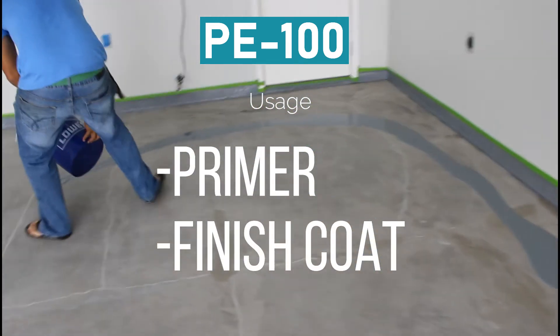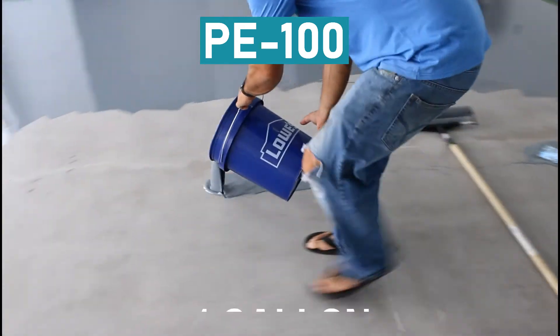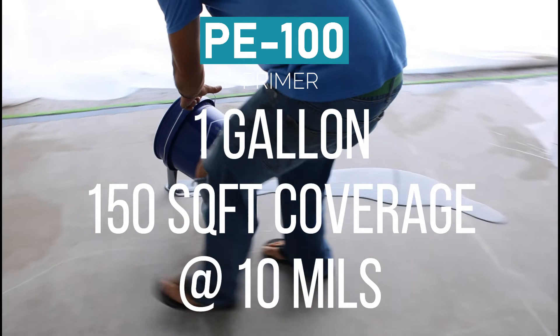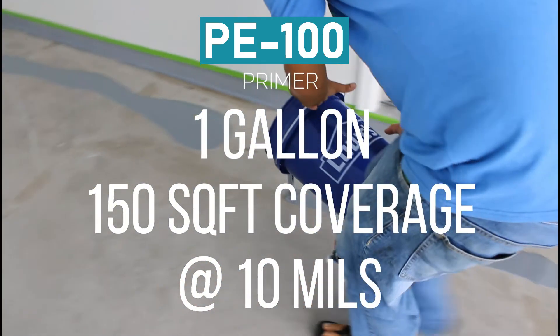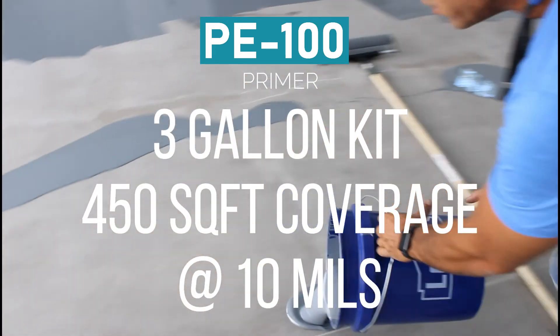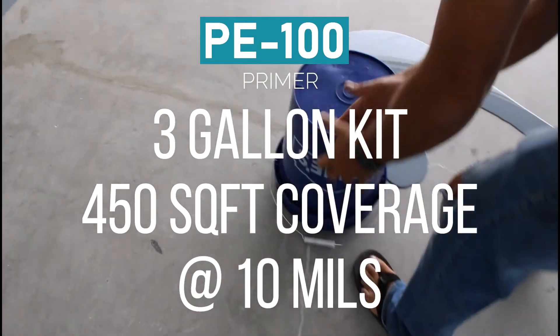PE100 is used as a primer and a finish coat. As a primer, one gallon will cover 150 square feet at 10 mils thick. This means that a three-gallon kit will cover 450 square feet at 10 mils deep.